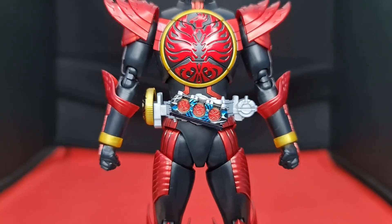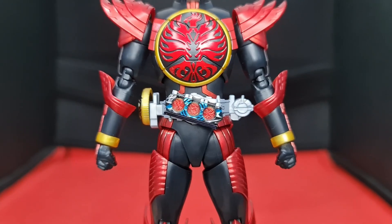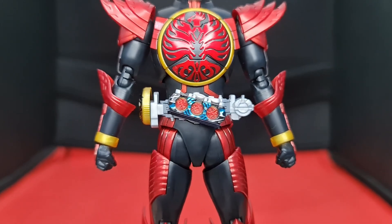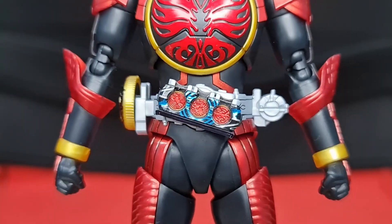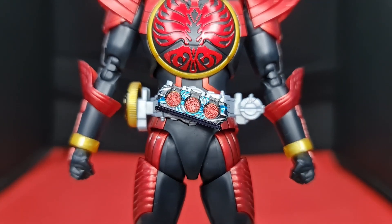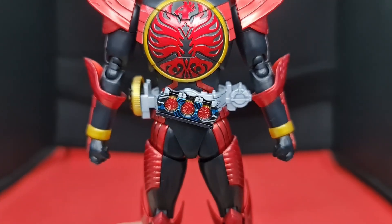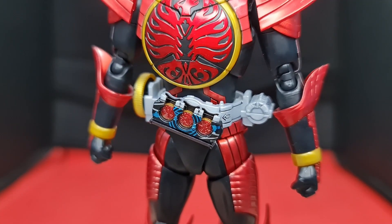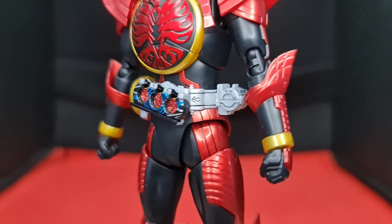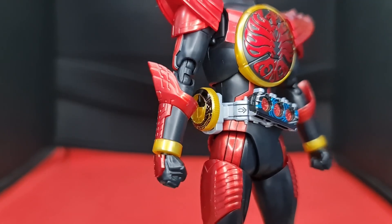The OOO driver is sculpted mainly in greyish silver plastic with a cover molded in black. Some stickers are required to give it blue detail, but you can also paint the background of the driver for a show accurate look. It's the same driver that came with TatoBa, so if you have it, it should be a familiar build. The core medals are very tiny and easy to lose the moment you drop them. To create some extra friction in the belt, it's best to paint both the belt and the medals so they don't fall out. The metal scanner can rest on the right side of the belt and is removable.